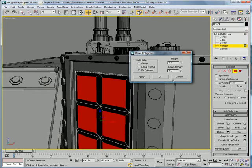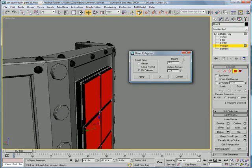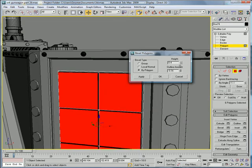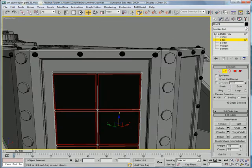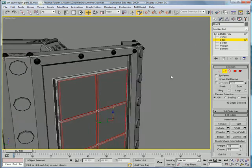Bring the height back down and out a bit more. You're going to want about 0.4 for the height and negative 0.21 for the outline amount. Select the edges, chamfer. I'm going to change this to gray now.